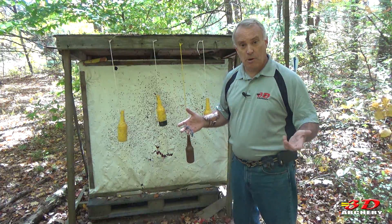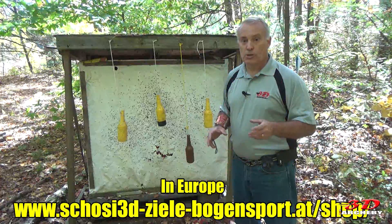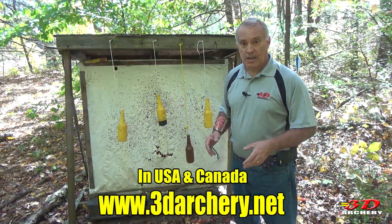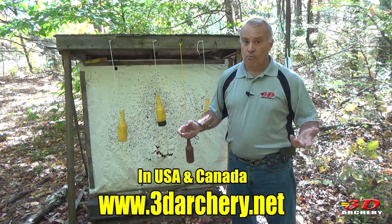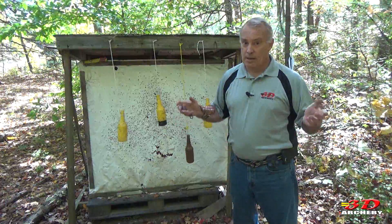Now the hardest thing is, where do you get beer bottles? Well, if you're in Europe, look up Shosi 3D — he has these targets for sale. If you're in the U.S. or Canada, you can check me out: 3Darchery.net. I sell them for $15 each. And I'm telling you, they hold up.